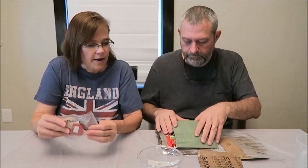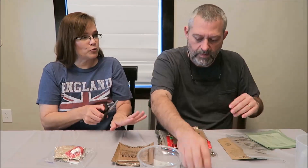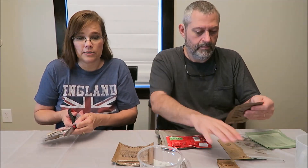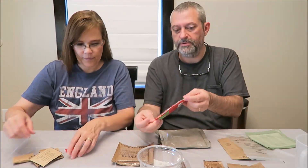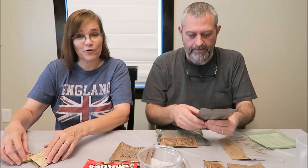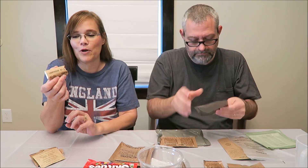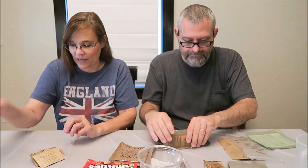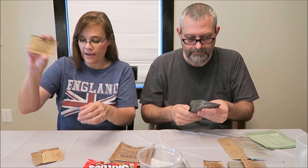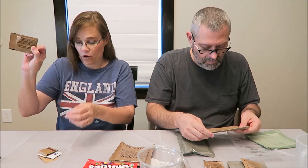We have not tried the gum in the past. This is the accessory kit. In the accessory kit we have Skittles — and you know we like Skittles — gum to freshen your breath out in the field, and toilet paper, which is not enough for anybody. We also have instant coffee and salt.